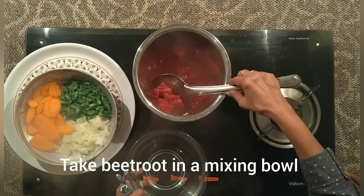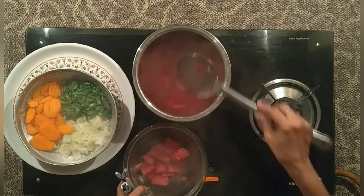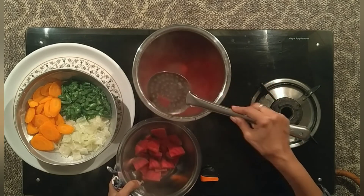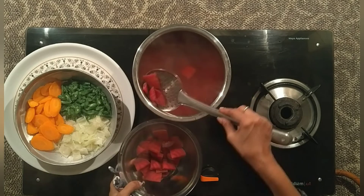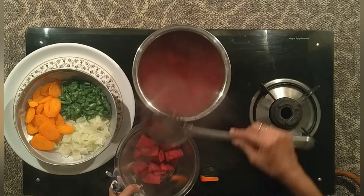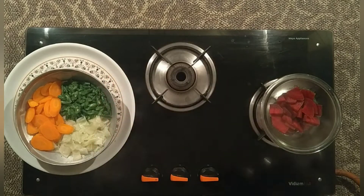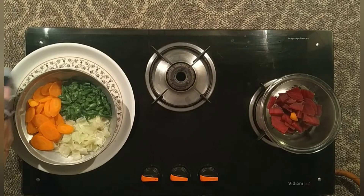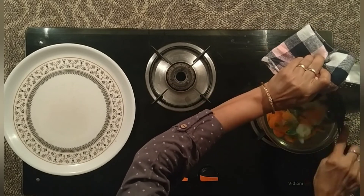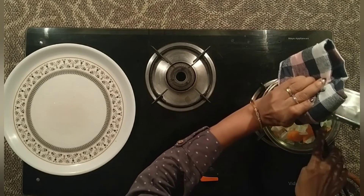Let's put the steamed vegetables in a mixing bowl. Put the vegetables in here. You should put the salad in a normal place. If you want to stir it, put it in a stir.